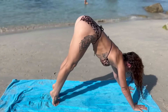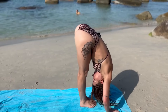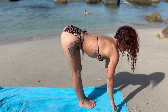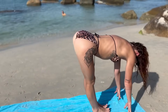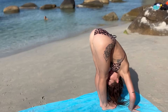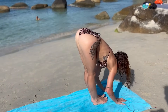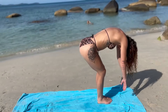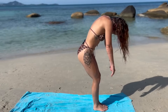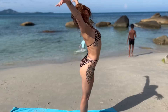Inhale halfway lift, exhale fold. Inhale extend — long, straight back — exhale forward fold. Last time, reach and exhale fold. Slowly roll your spine one vertebra at a time to standing. Inhale the arms all the way up to the sky, exhale pull hands to heart — samasthiti — rolling the shoulder blades up and down your spine.